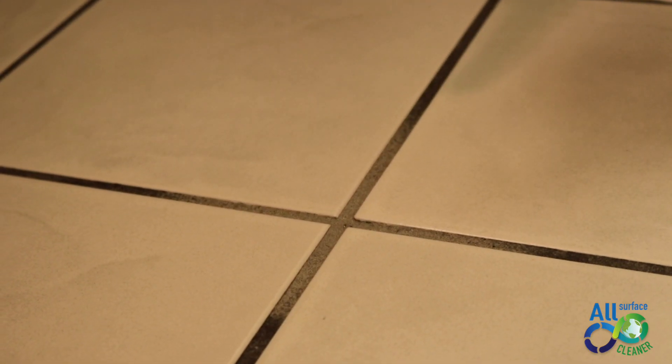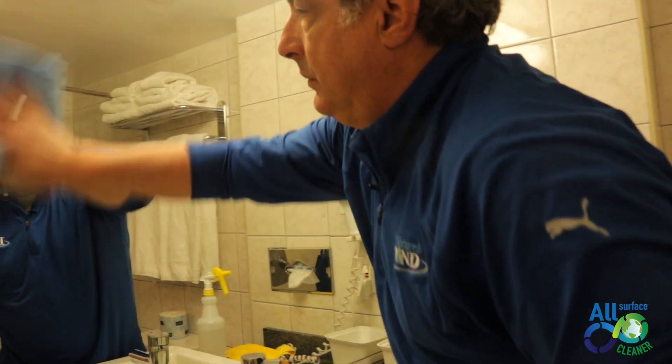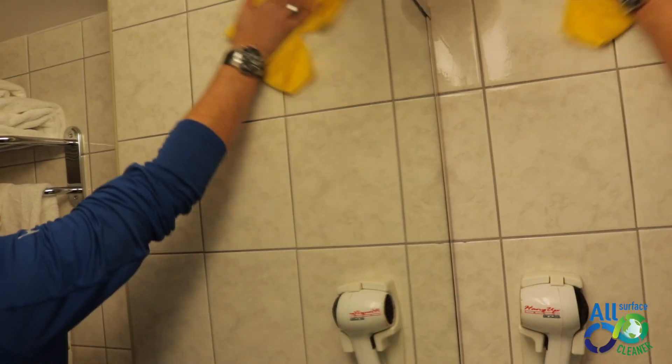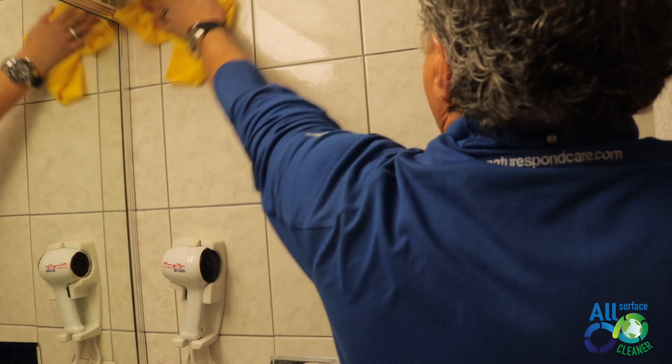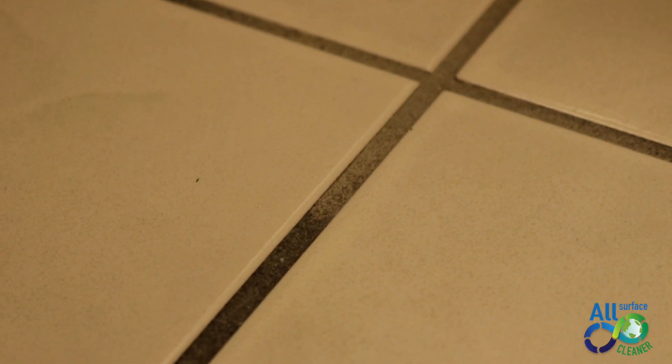It's been a couple of minutes that we've applied the product and look how fast it's working. You can clean the floor, go to bed, and for eight hours while you're sleeping, this thing is still cleaning that grout. Within that time, the grout comes back to its regular color. That's the most impressive thing of Nature's Pond All-Surface Cleaner.